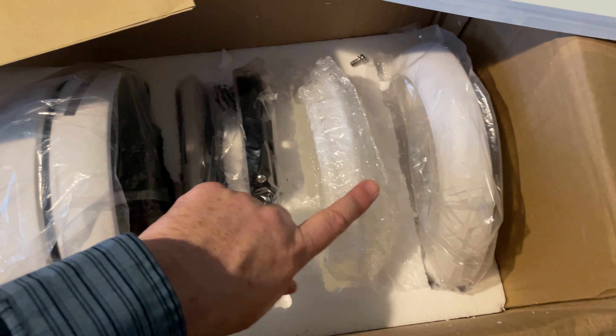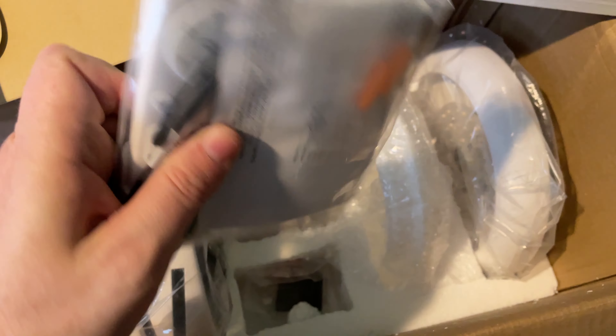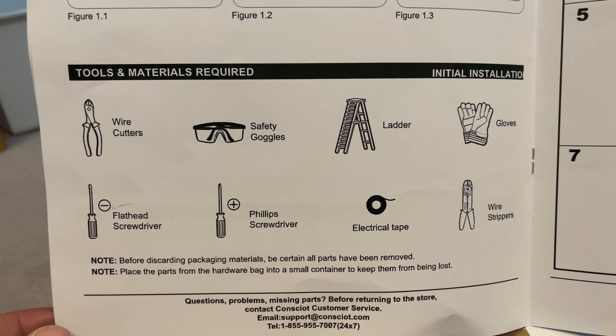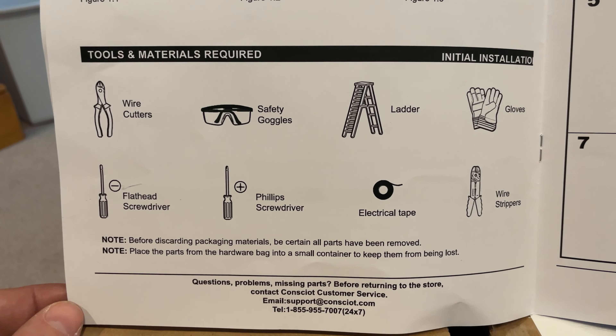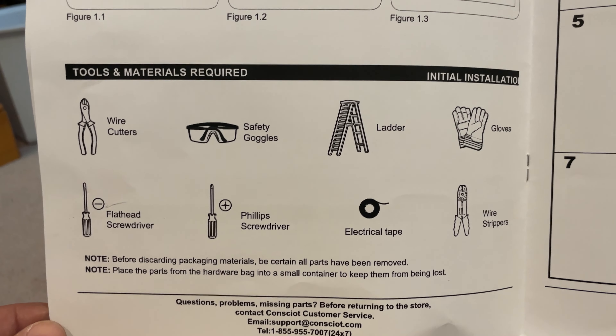You get some plates, you get covers, and you get the super-duper remote control in there. I just wanted to quickly go over what you'll need to install the ceiling fan if you do it yourself. You'll need wire cutters, safety goggles, a ladder, gloves, a flathead screwdriver, a Phillips screwdriver, some electrical tape, and some wire strippers.